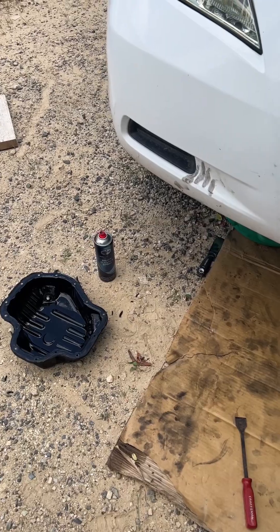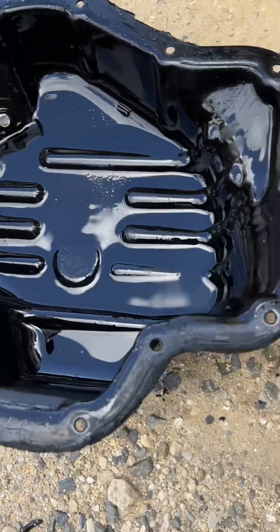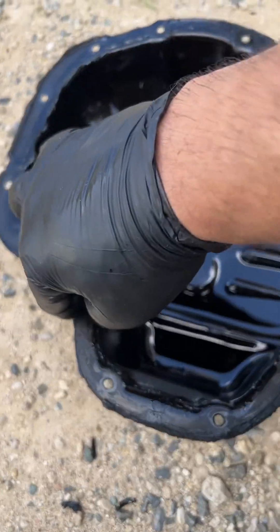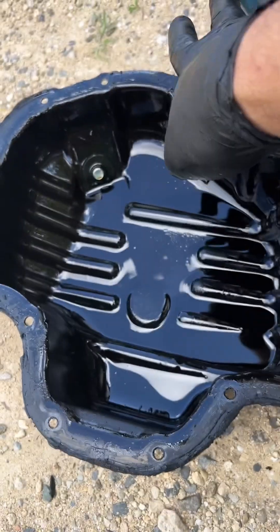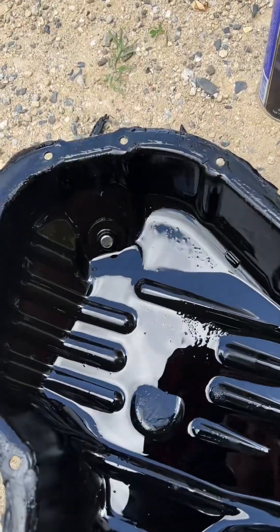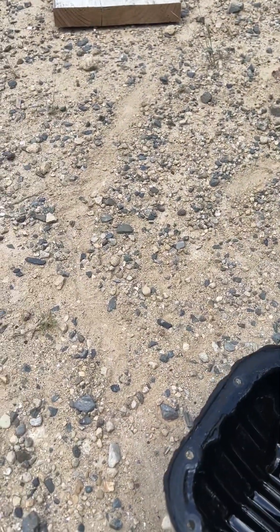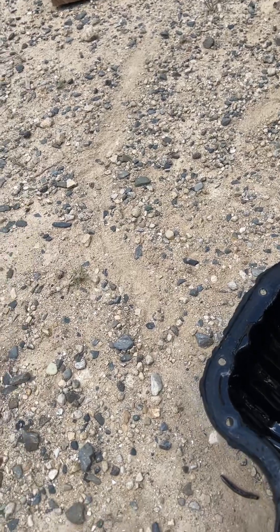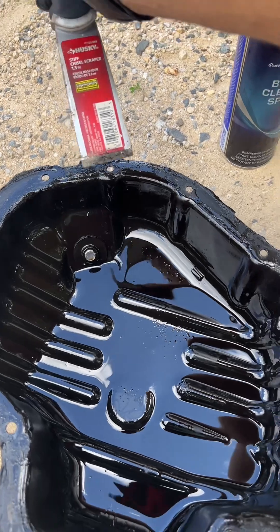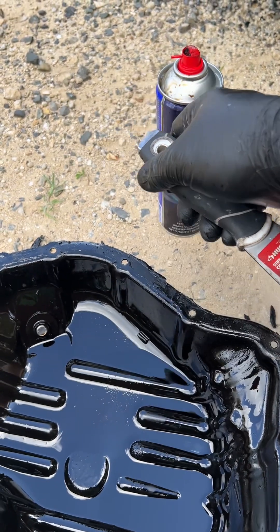Unfortunately I didn't show you how I took out the oil pan, but here it is right here. As you can see, the gasket is no good. How I took it out was by using a flat-edge tool — I used it to pry from the side here. There was also an optional tool I used, let me find it.